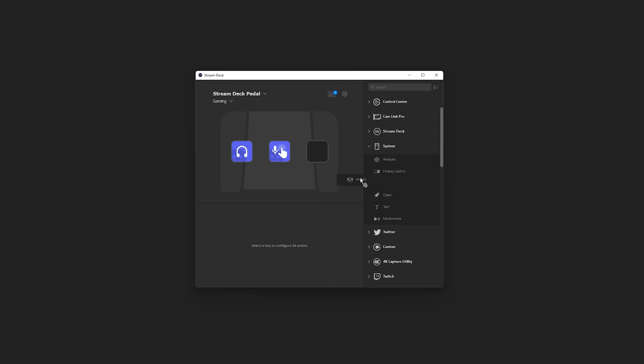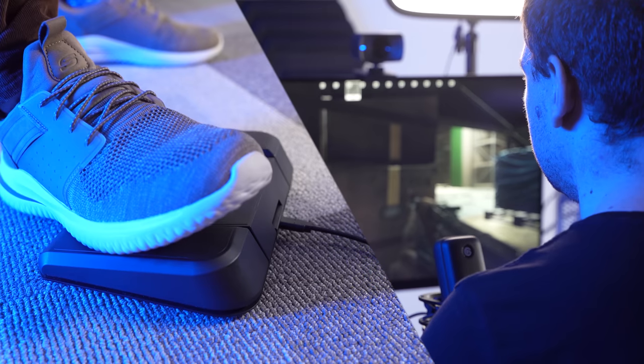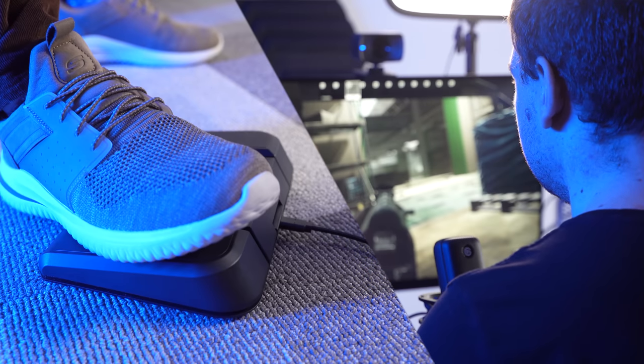And lastly, because Stream Deck Pedal supports virtually all Stream Deck actions, that means you can assign hotkeys to your pedal — which means you can use Stream Deck Pedal with your favorite PC game and assign controls to your pedal to take your gameplay to the next level.